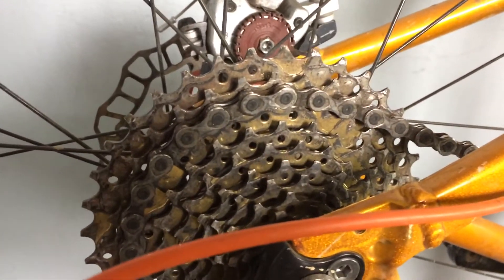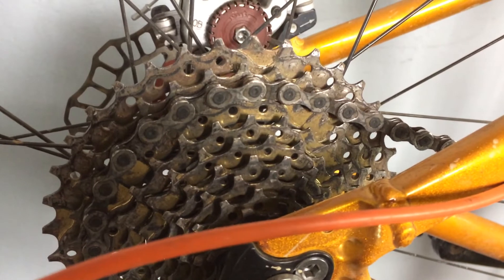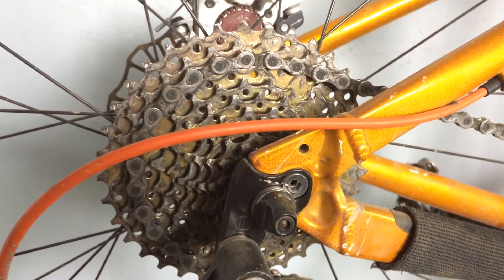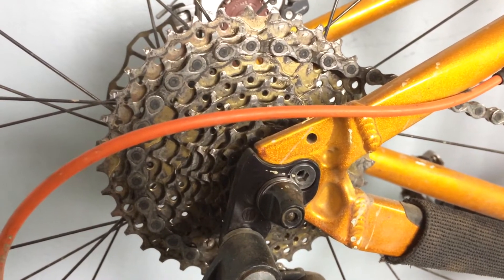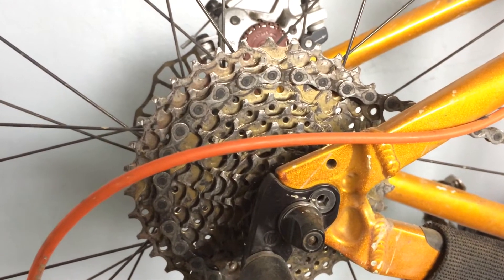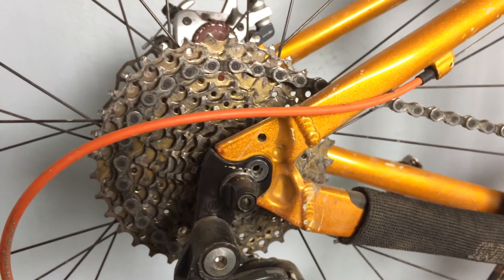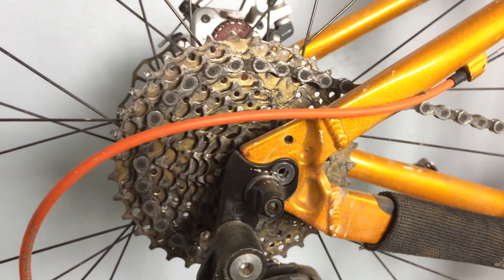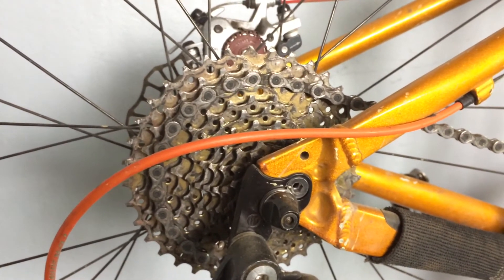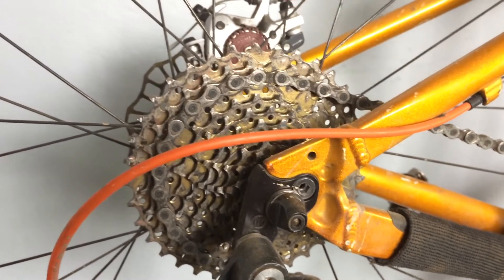It's dirty as hell, but that's because I haven't cleaned this bike in almost a year — even through all the mud, dirt, and grime. But yeah, I think I would probably buy one of these again. I got them for like twenty-five or thirty dollars, so it wasn't too expensive, and they seem to be lasting a really long time, which is great considering the amount of miles I put in. So yeah, these Sunshine cassettes — I would definitely buy them again.